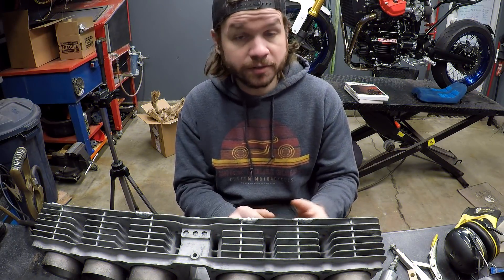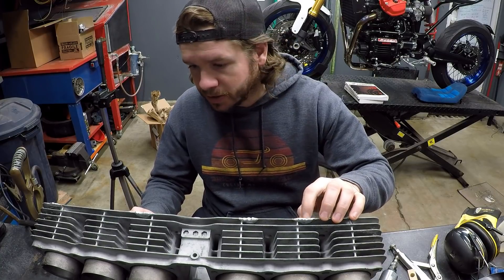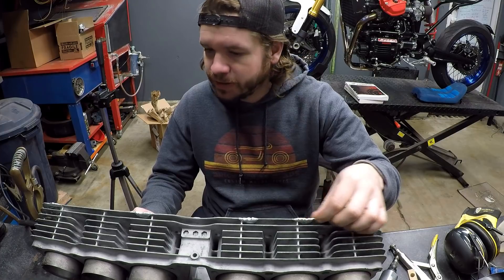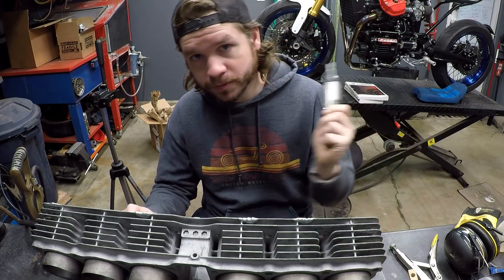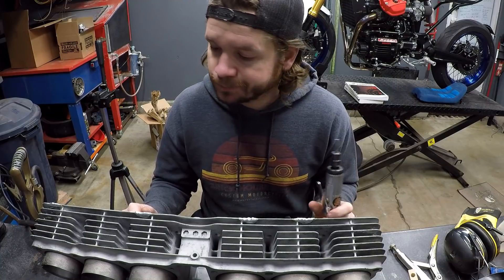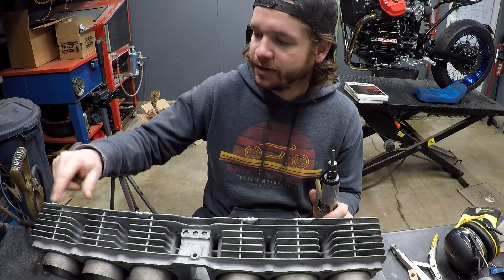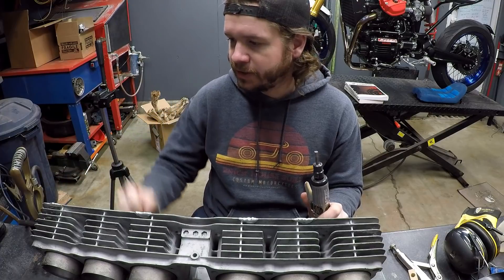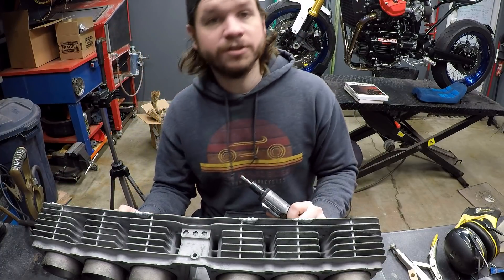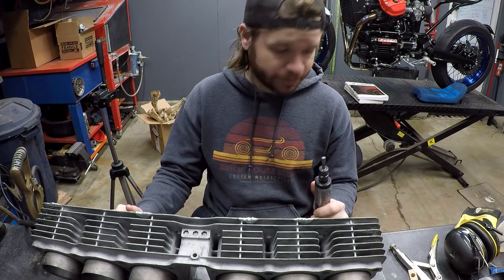That wasn't too bad - the cylinder welded pretty easily, and there really wasn't much debris or anything coming out. Now it's time to die grind and start making this look like it never happened. I did a test section, filed it down - it was a little bit low but it looks like it's going to be good. There's no real porosity in it, and it'll just vanish. I'm going to get the headphones on and start sculpting.